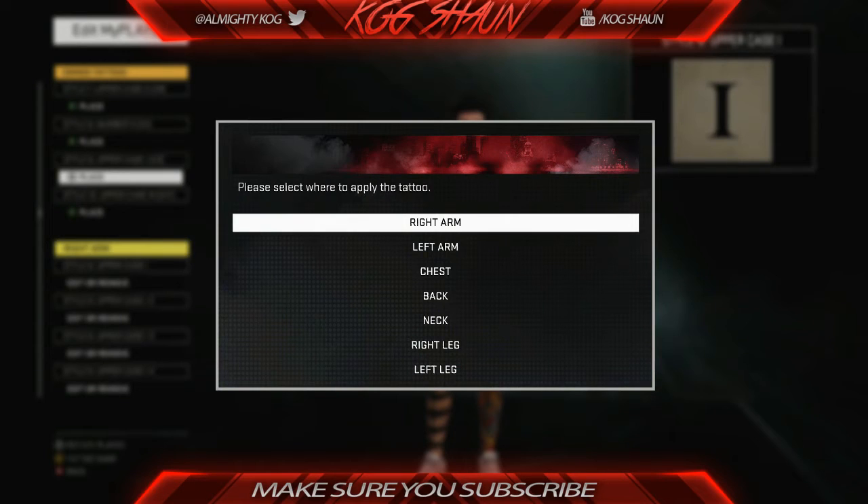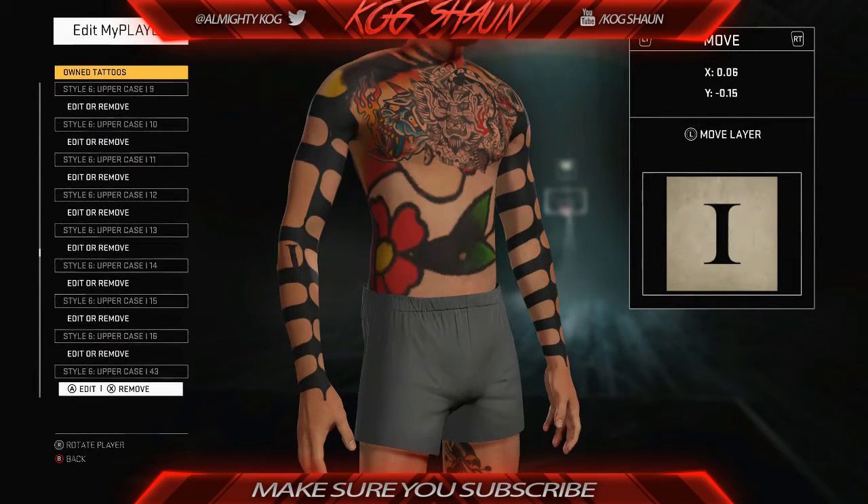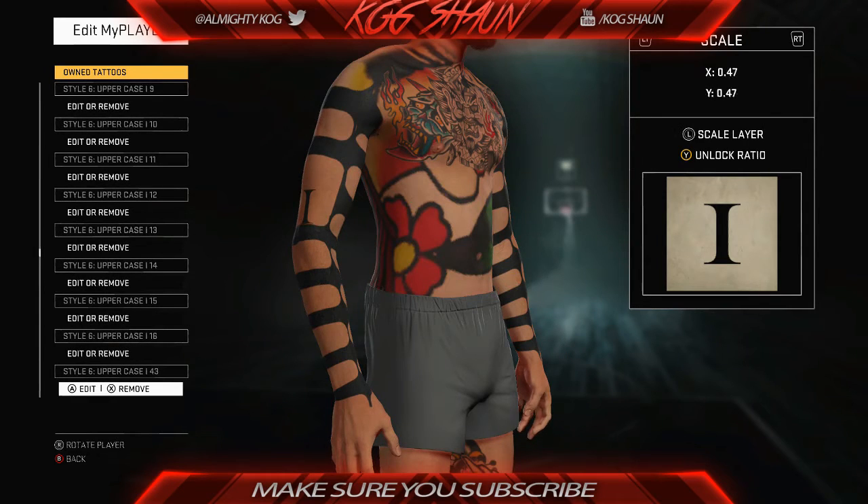Find where 'I' is. Once you get it, put it either on your left arm or your right arm. Then all you want to do is go to Scale and max the scale out — X and Y both at 1.00. Just max it out by holding the left stick all the way to the right until it hits one.